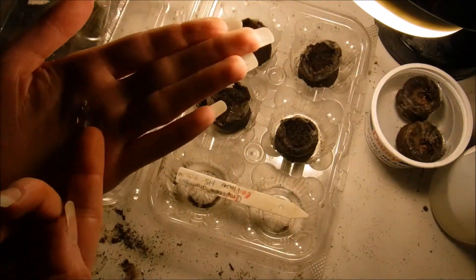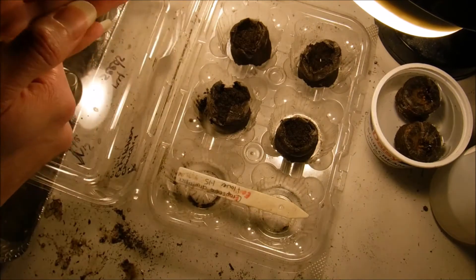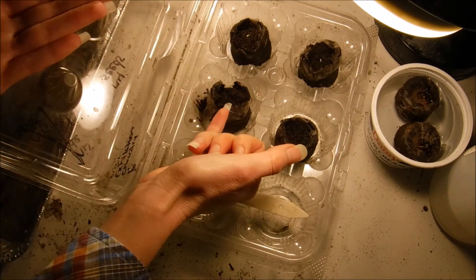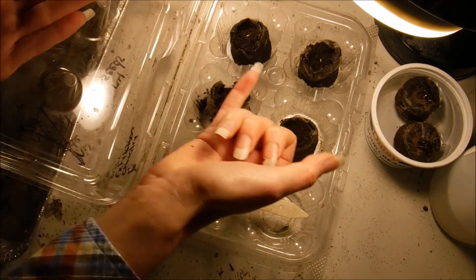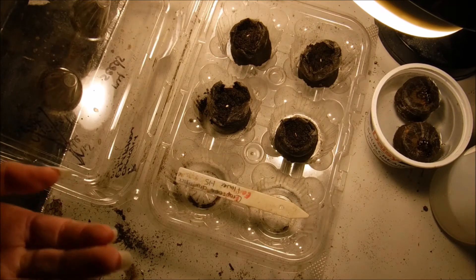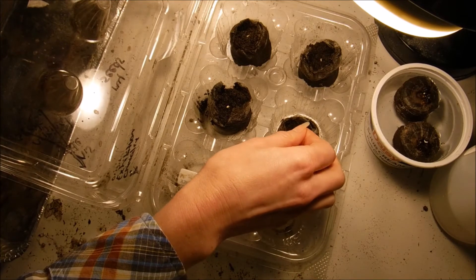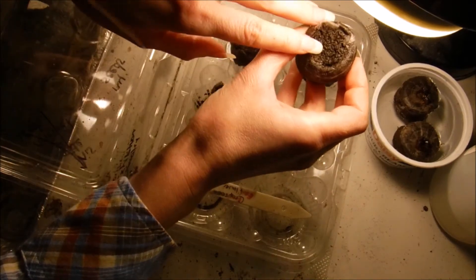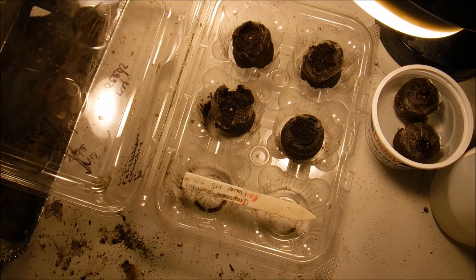This is what a crepe cedia seed looks like. We're going to put these on top — I've already pulled the netting back and fluffed the soil. We're just going to gently cover them — barely. I'm just barely covering the seed; I mean I can actually still see it right there. That's how lightly you cover it.